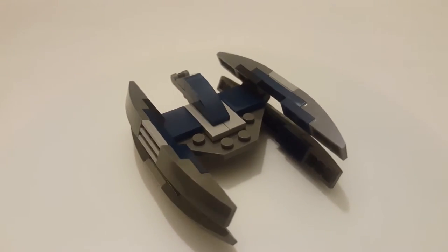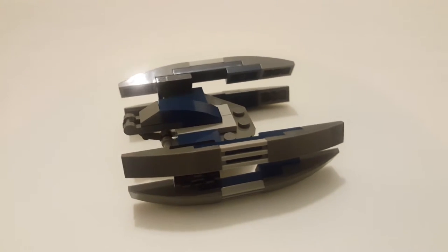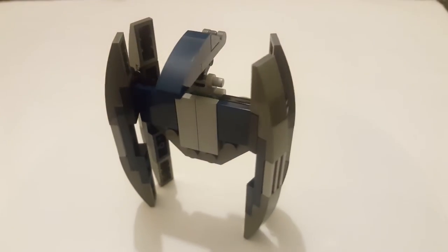I quite like this set — you can set it in the flying position or the walking position, you'll see them a lot in the films. I do really like this droid model actually, it only takes a few minutes to build and it looks good.